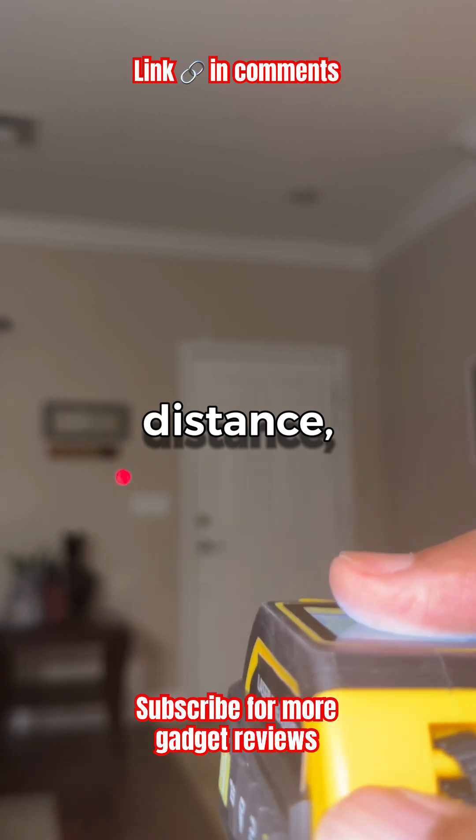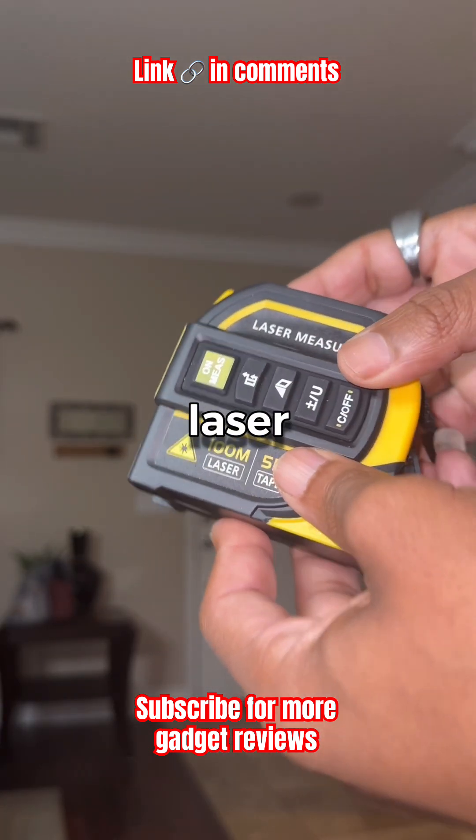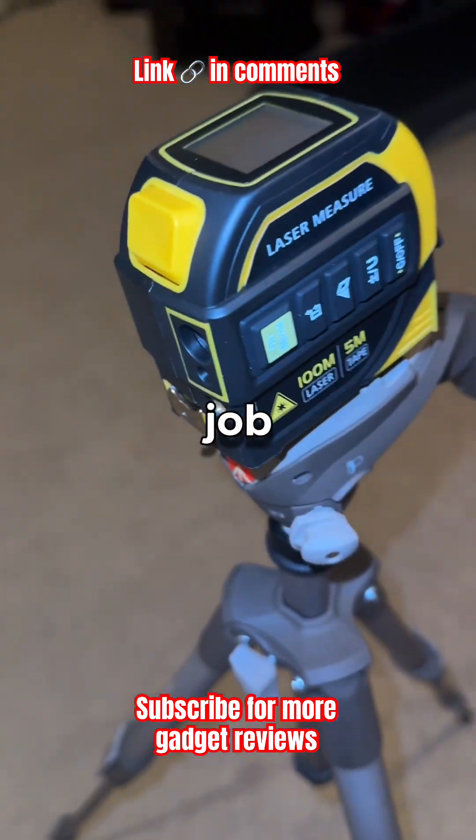It combines a laser distance measurer, retractable tape, and cross-line laser, all in one compact tool. It's precise, fast, and built for real-world jobsite conditions.